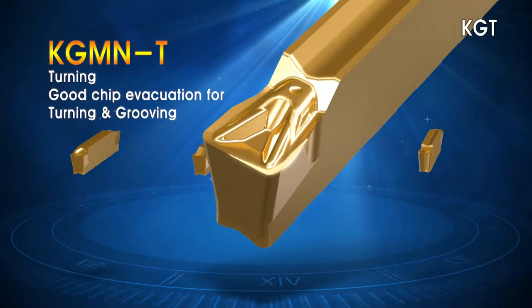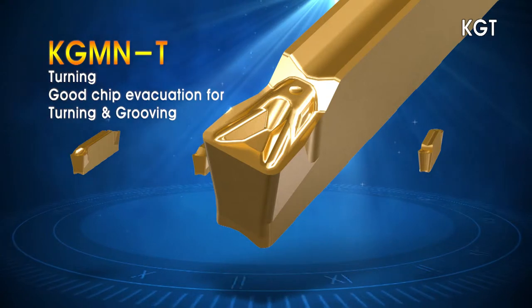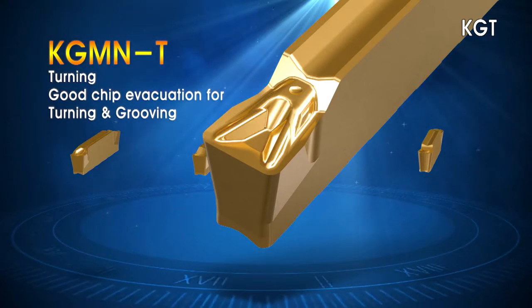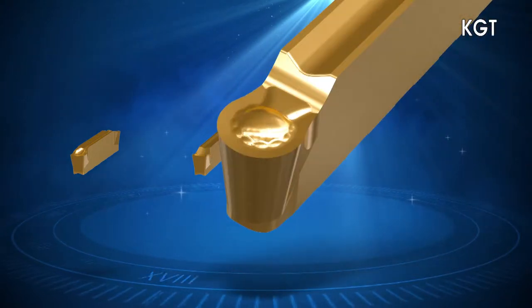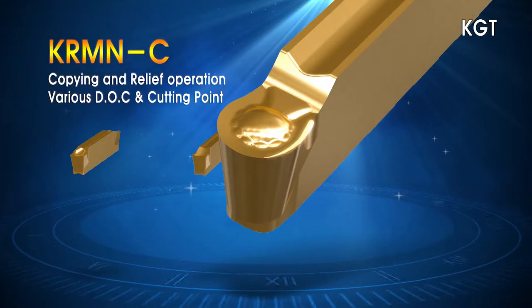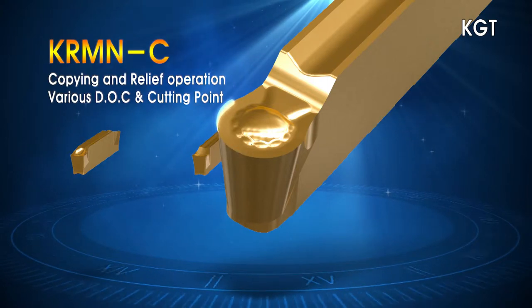The T chip breaker has an enhanced chip evacuating design ideal for grooving, turning and most other machining applications. The C chip breaker with its unique geometry is ideal for profile machining applications.